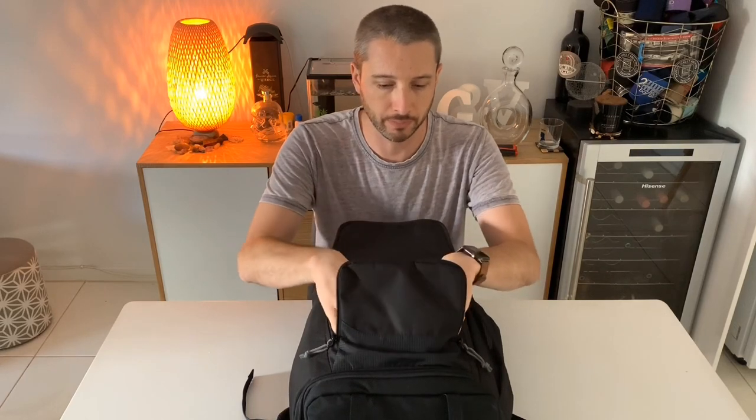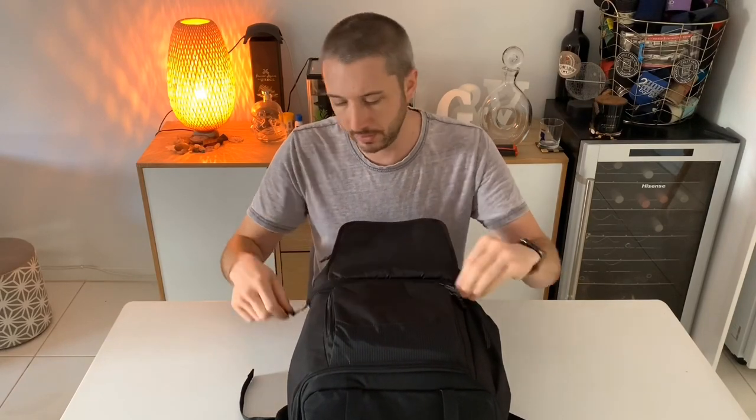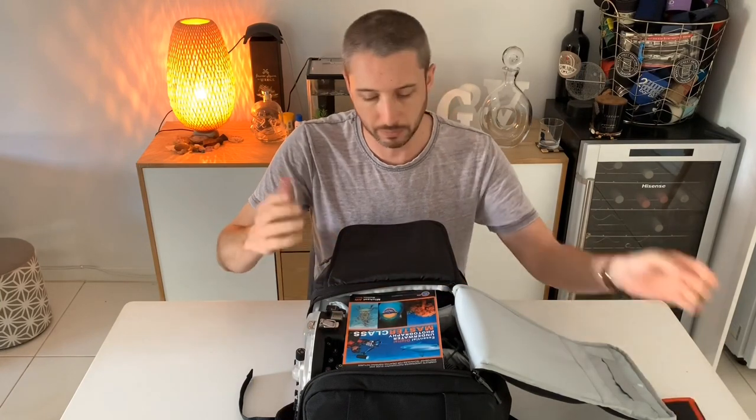The LowePro Fast Pack 250 All Weather has pretty much everything in it. In this front section I carry spare batteries - I've got many more batteries, they're all on charge at the moment, and the charger goes in here as well. The main compartment down the bottom houses some memory cards in the lid. I have this memory card pouch that lives in my bag normally - memory cards aren't in there at the moment, I need to stock up, but that would go in with my batteries normally.